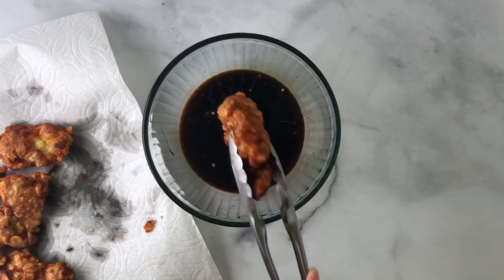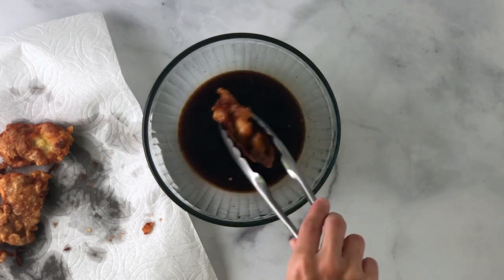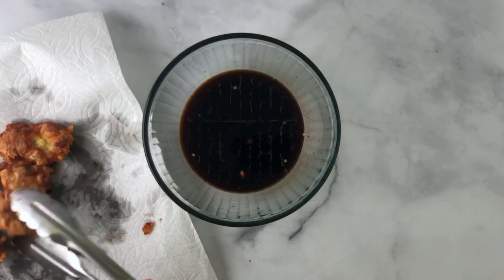While the chicken is still hot, dunk it into that shoyu sugar chili mixture you just made. Shake off the excess and set it on a plate.